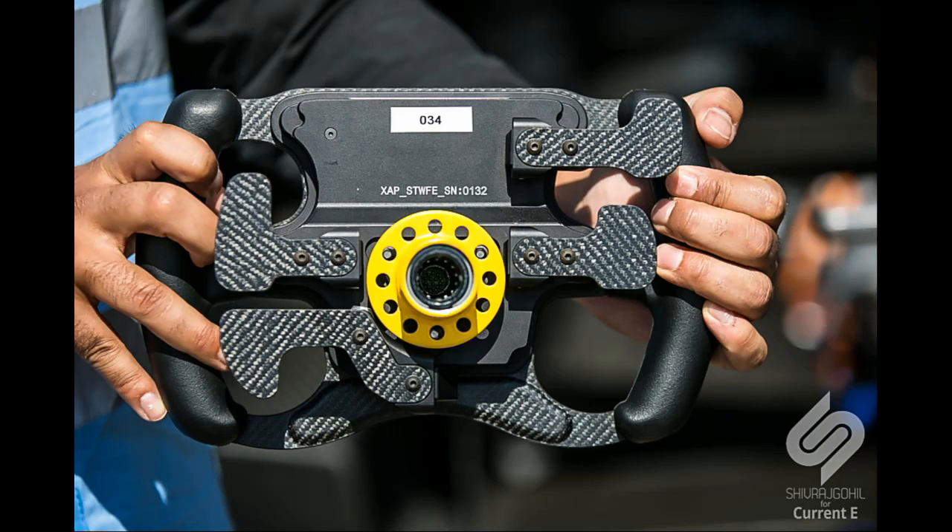Starting off from the back of the steering wheel, we see a number of paddles. Starting from the top, we have first the fan boost paddle which is present at the extreme right. When the driver presses this paddle, you get an extra boost of power so that you can overtake the car ahead. But the fan boost largely depends on the voting that the fans do.